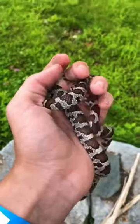That is an eastern milk snake. Wow. This was the number one target. How to find snakes.